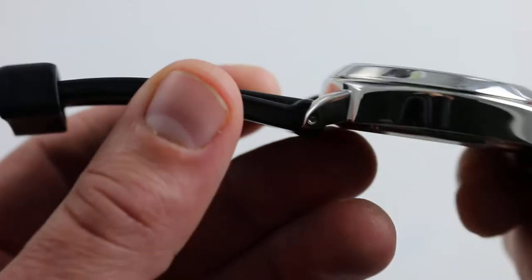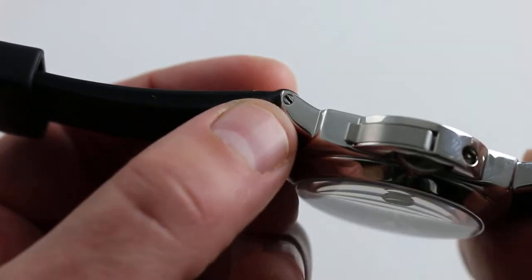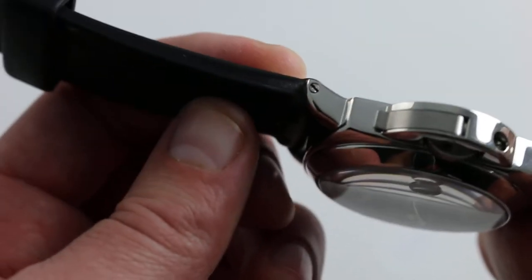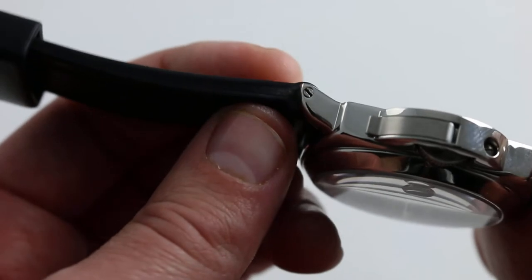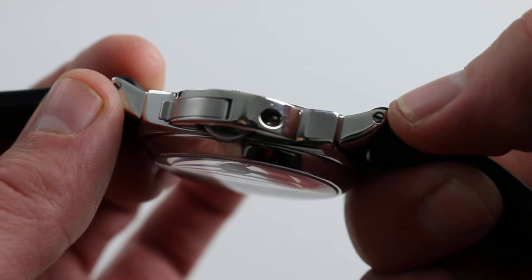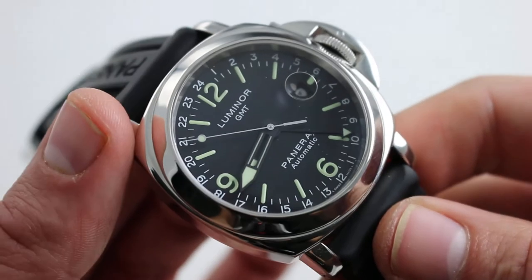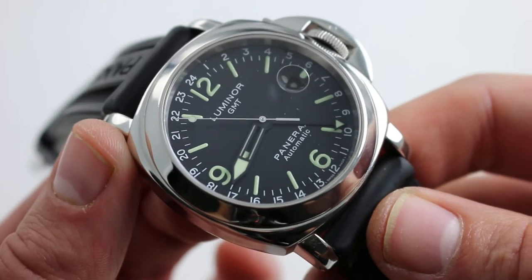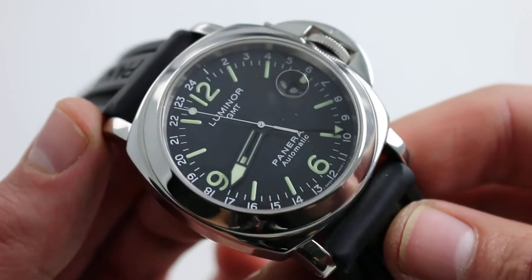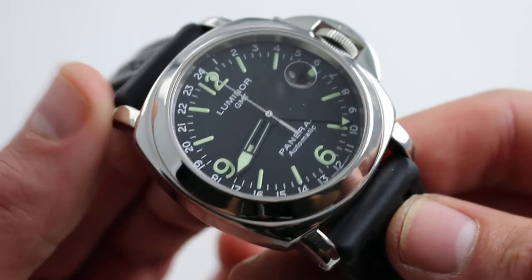The watch also uses the traditional Panerai screw-fixed strap — a solid retaining bar fixed by a screw — really the better way to do it on a large, heavy sports watch like this, far more secure than a spring bar. It's also quite accessible to the user, as you simply unscrew with a small screwdriver and change the strap. You can put it on black alligator and dress it up for a special occasion, or put it on a NATO and sling it commando style.